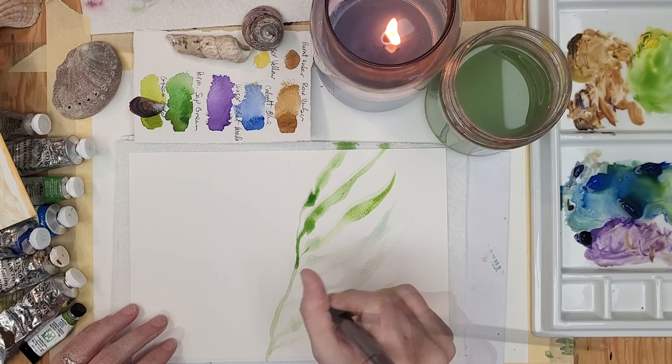Hi, I'm artist Jenny Floravita and welcome back to my art studio. Would you like to learn to paint sea kelp on watercolor greeting card paper and then embellish it with gold accents? I'll share the paints that I used, what worked, what didn't work, and then at the end I'll show you which design I liked the most.